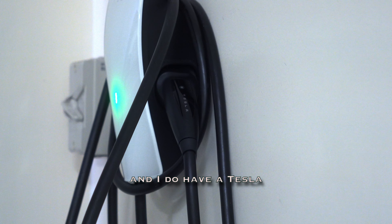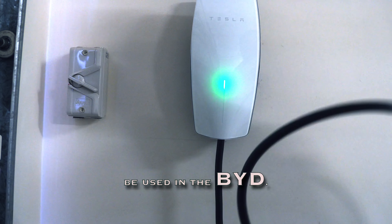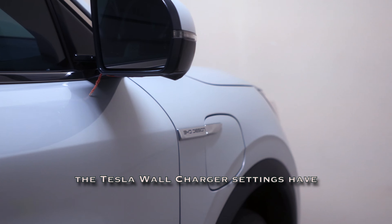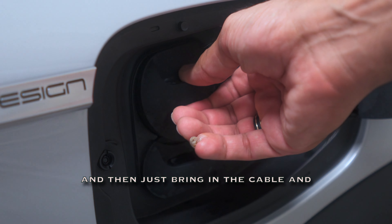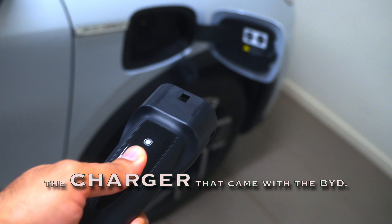I've already talked about how I charge my Tesla, and I do have a Tesla wall charger at home. Let's see if it can be used with the BYD. All you need to do is make sure the Tesla wall charger settings have been enabled for use with other vehicles, then bring in the cable and plug it in just like you would when charging your Tesla.